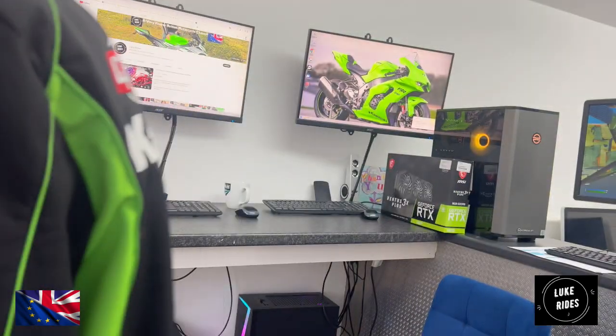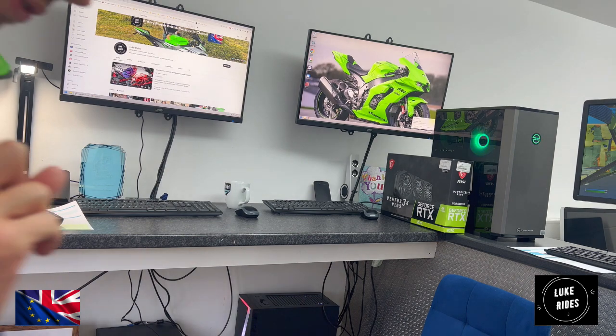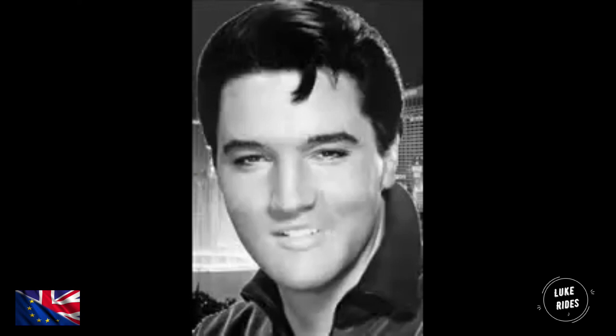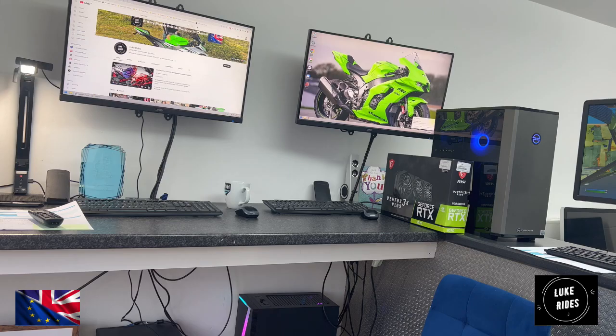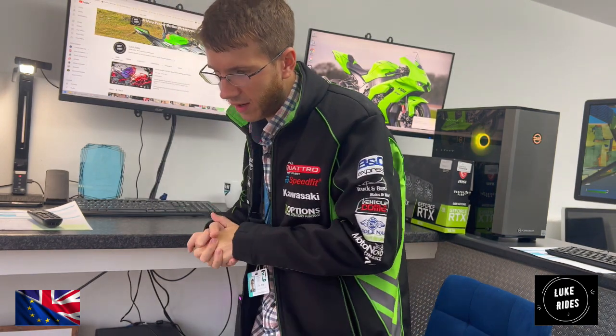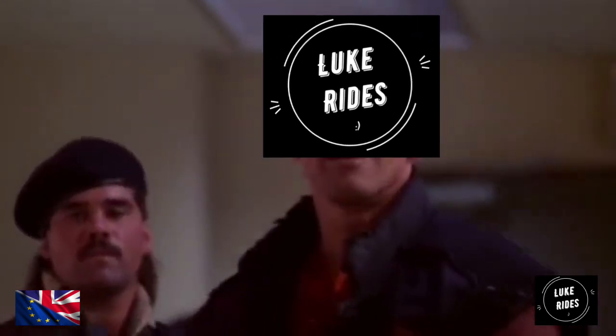Thank you very much. So what you're going to learn here today at Blue Rise is how to actually disassemble the BMW factory exhaust system on a BMW R19 racer. So let's get into it and see what happens. It's showtime.